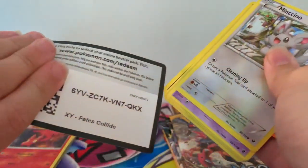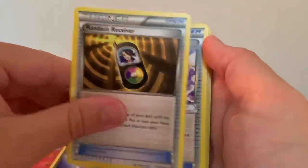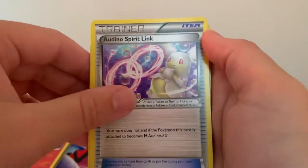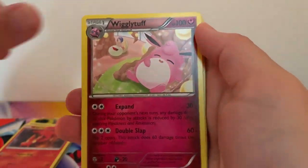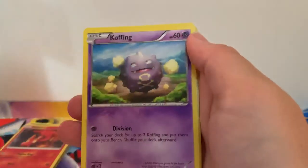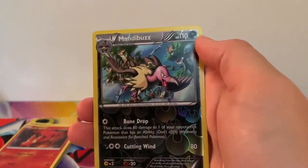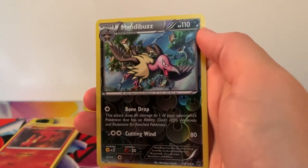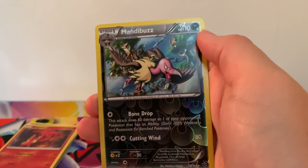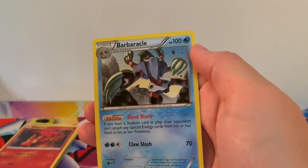Okay, second box — XY Fates Collide Collection Box, what are you going to give us? Three to the front: Random Receiver, Ordino Spirit Link, Wigglytuff, Mincino, Spoink, Coffin, Larvitar, Reverse Holographic rare Mandibus — really cool card, I love it — and a regular rare Barbicle.